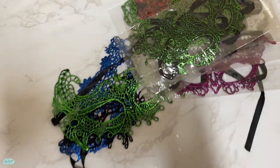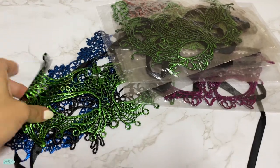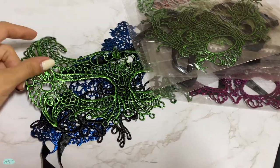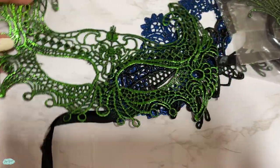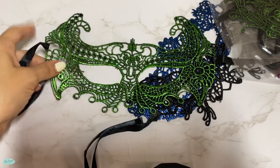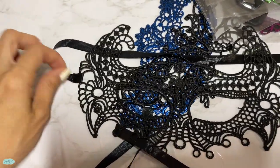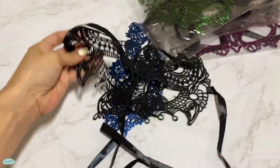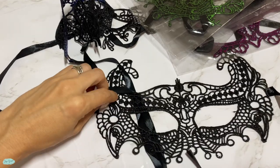We got these super fun masquerade masks and they come with different colors. What I really like about these is that you can use one side — which is green for this one, for example — and then the other side is black, so you have two different choices right here, and they all have different designs too.